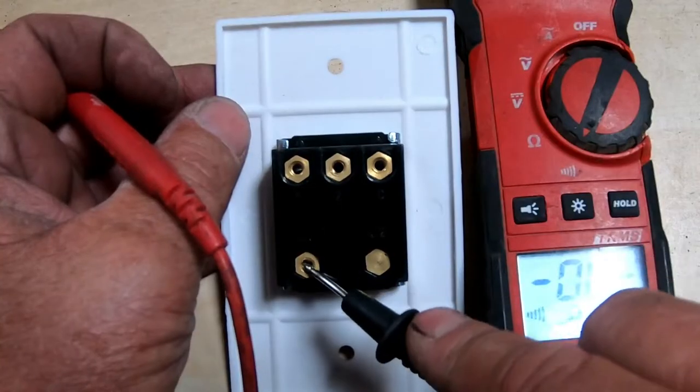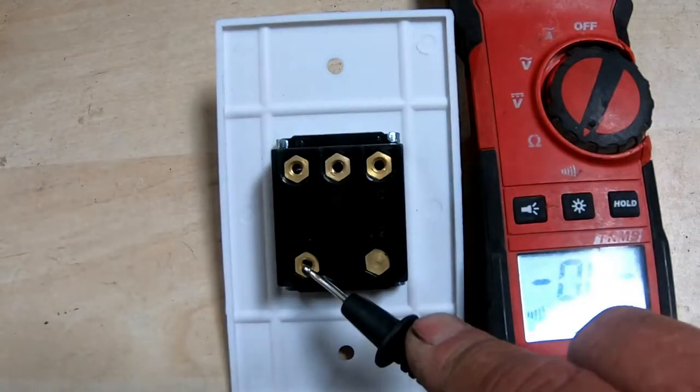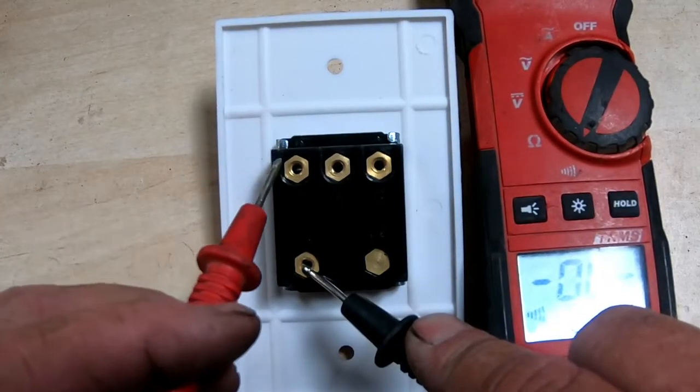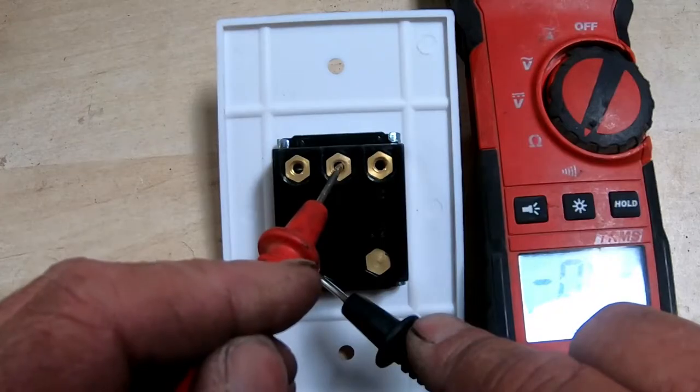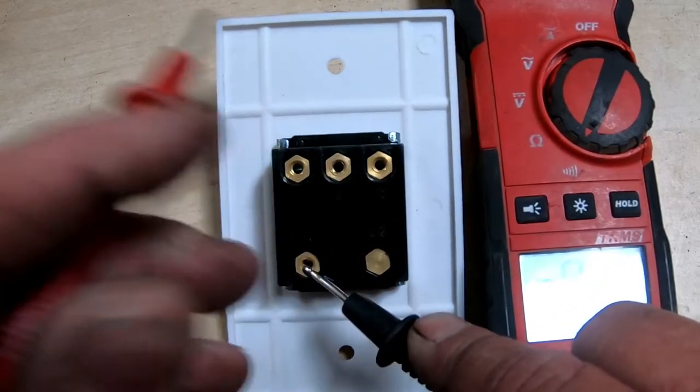I'm just going to go through all of them so you understand. You got power coming in again. Now we're going to go over here — we got low speed, you got your pump, nothing on high speed.